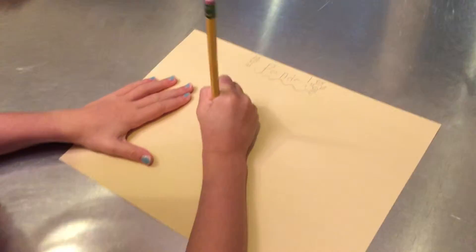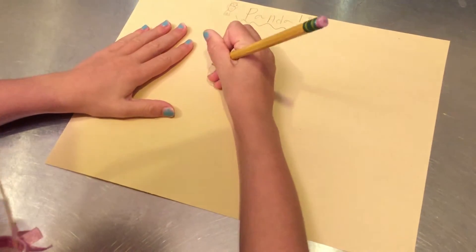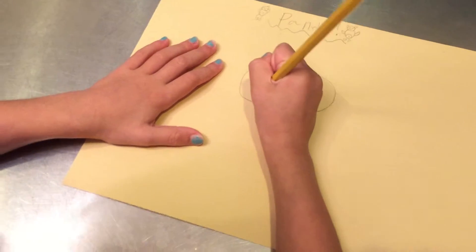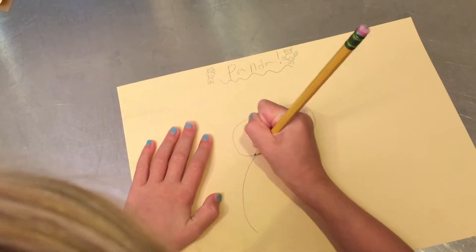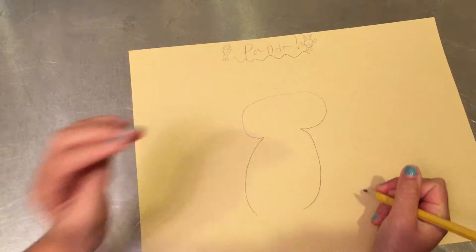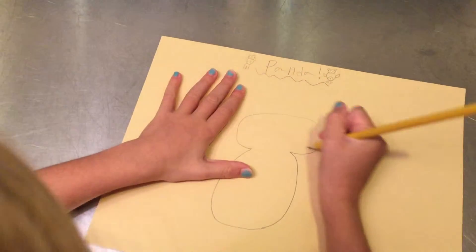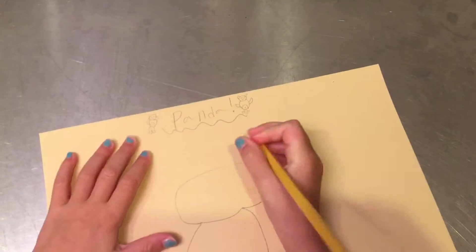So first we're going to start with the panda's head. Make a dot right there, then start at the dot and go all around. Just visualize a line right there, and then start right here where we just started and go like that. Start right here where we ended and go like that, then attach it. And there we have our panda's head and body.